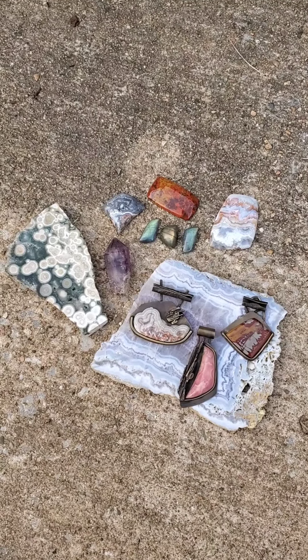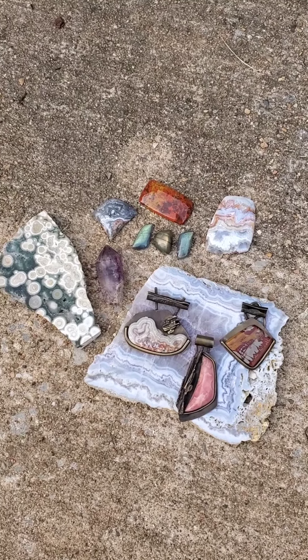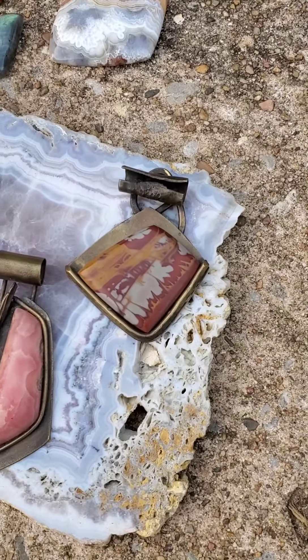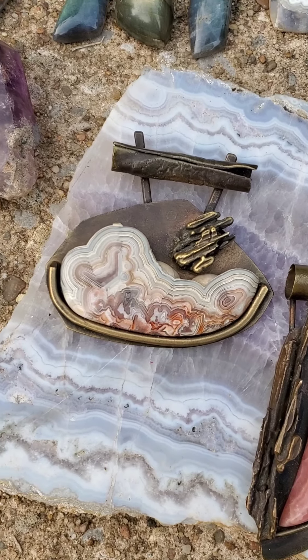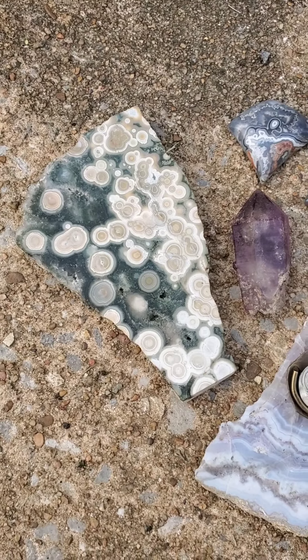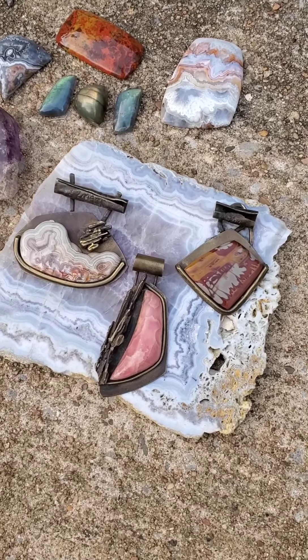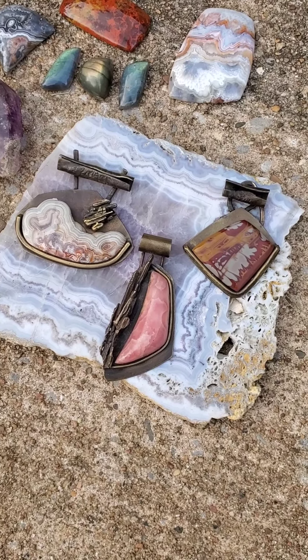I want to thank everybody that watched the video and took time to check out this little lapidary thing I do. If you're interested in some custom jewelry, here's some of the pieces I work, and here's some stones. You can contact me through Facebook or my website, camzillaindustries.com. Thanks!